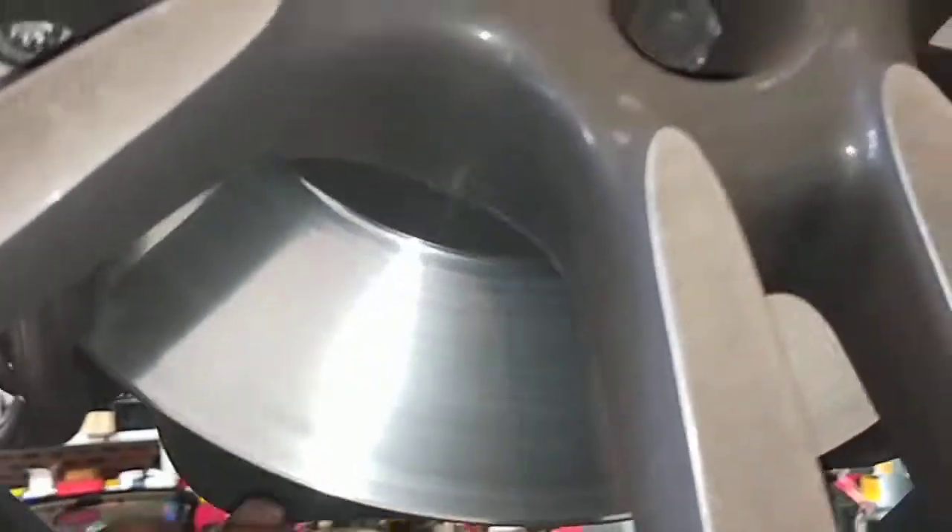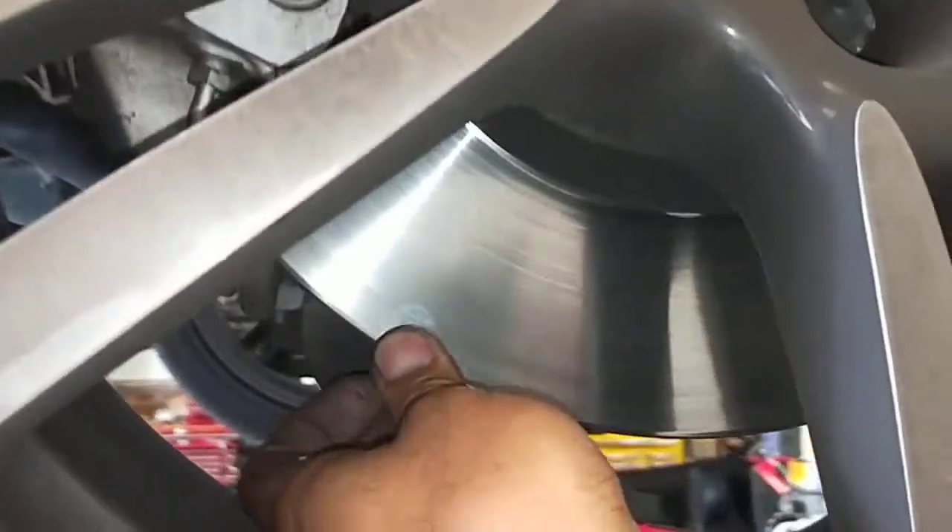So probably in about 3 to 6 months the light will come on, and then it will require doing front pads and rear pads. But while we take the wheel off we can always measure the disc — looking at the disc now it looks alright, to double check.